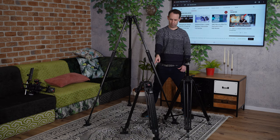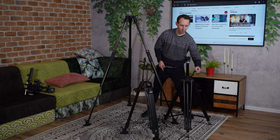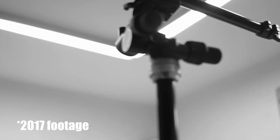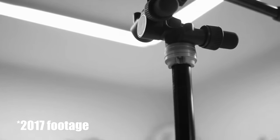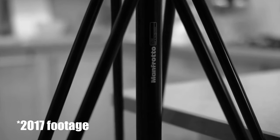We will also compare both the 635 and 645 to our trusty Manfrotto 028B studio tripod, which is one of the company's most successful stills tripods that we reviewed a few years back, and look at some advantages and disadvantages of these new video tripods compared to the classic.